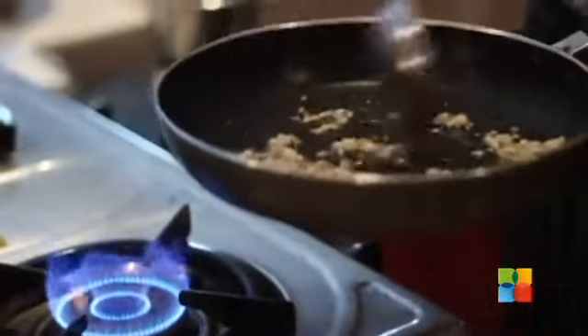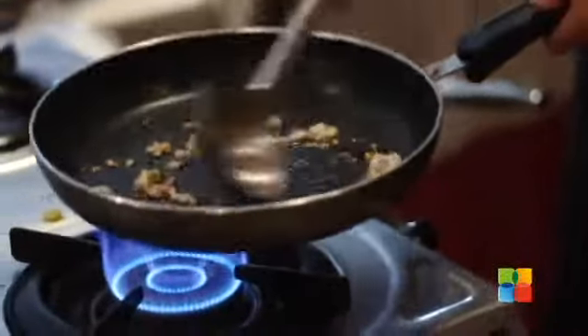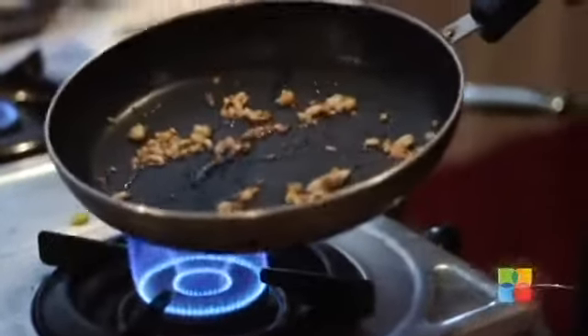When you can see that your oil is easily running around, you can add your garlic at that time. This is the doneness which we want from garlic — lightly golden brown.